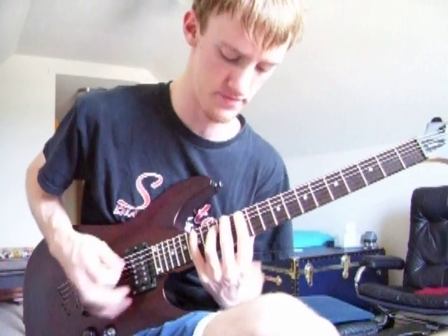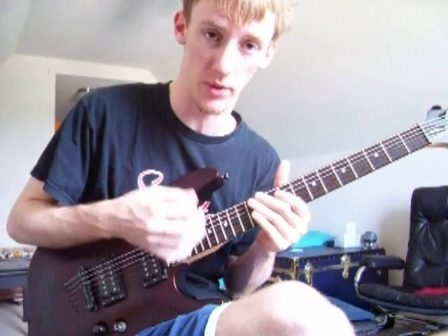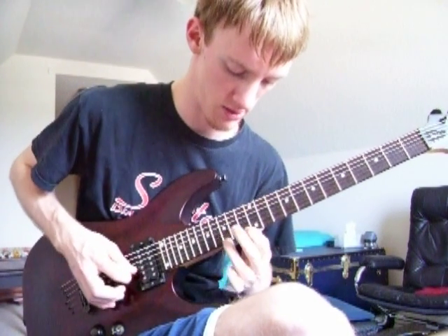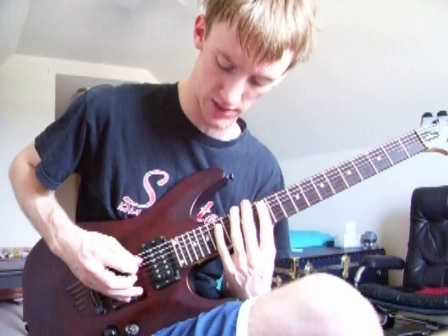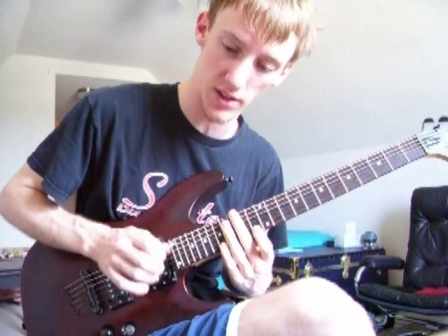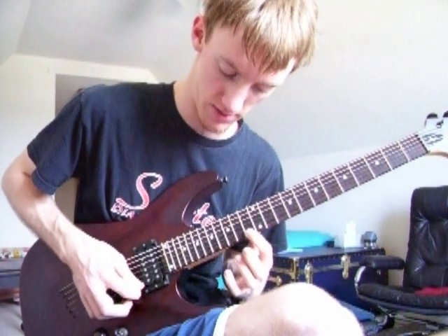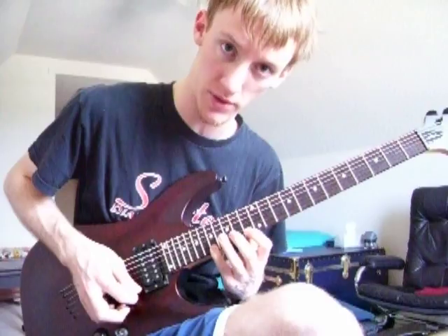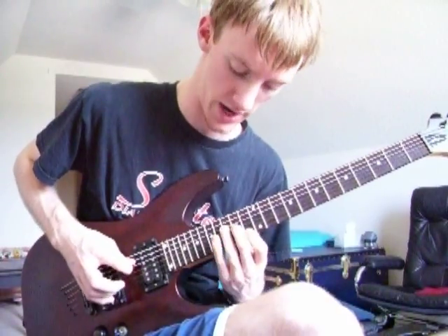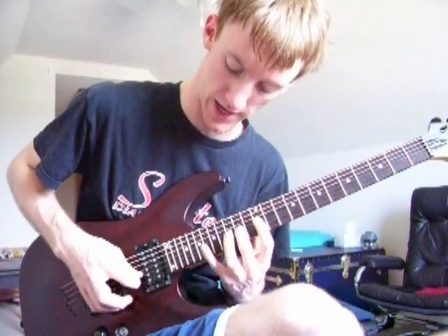I'm going to do the same arpeggio as I did last time. What we're going to do this time is go up and down with it. The way I do this is the same technique as I showed before, but when I get to that one I don't do the last stroke to get that last note. I'll hit that note right there, hammer on that one, and then on the way back down I'll pick this note, come down, pick that note, then pick this one and go back up.